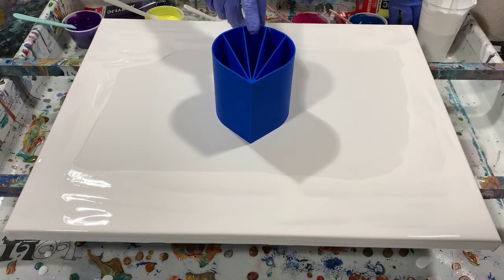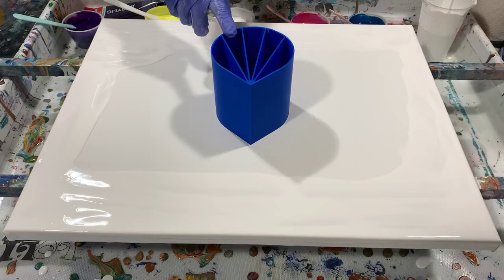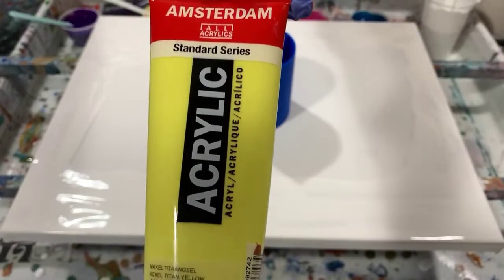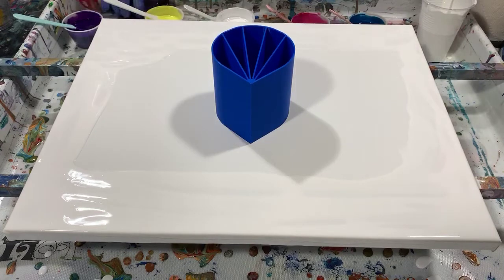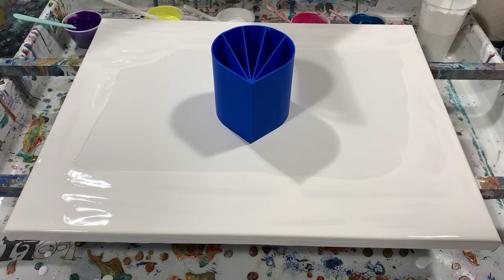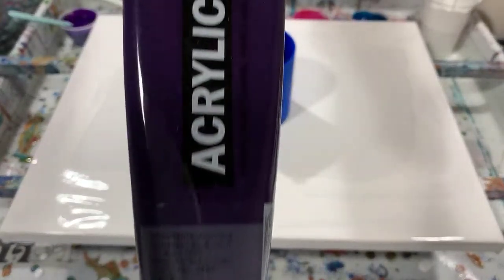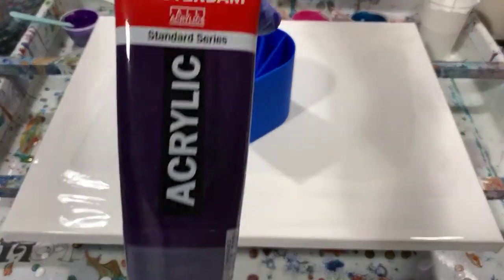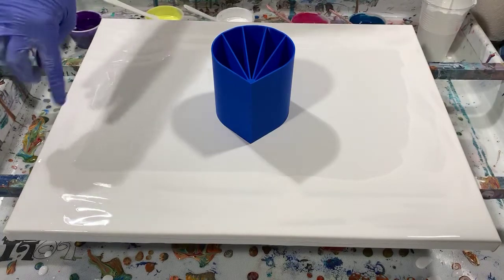The middle color is Artist Love Flow acrylic white. My next color is Amsterdam Nickel Titan Yellow — a very light yellow. My last chamber color is Amsterdam Permanent Blue Violet — a very, very pretty color. I also have Artist Love Flow acrylic white around the edges and corners to help the paint move.